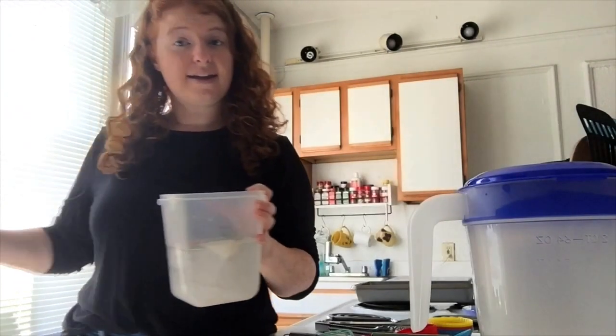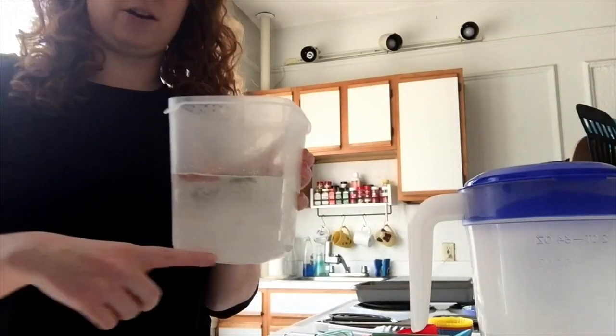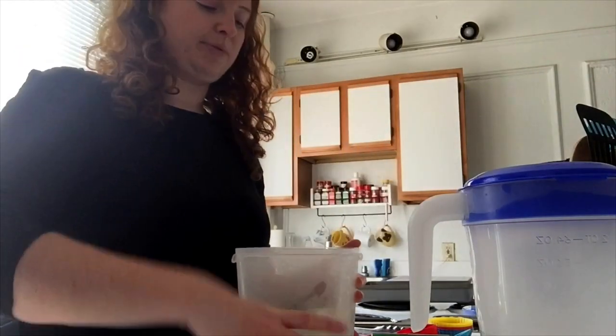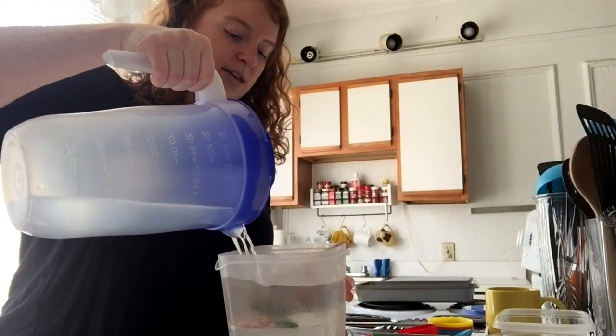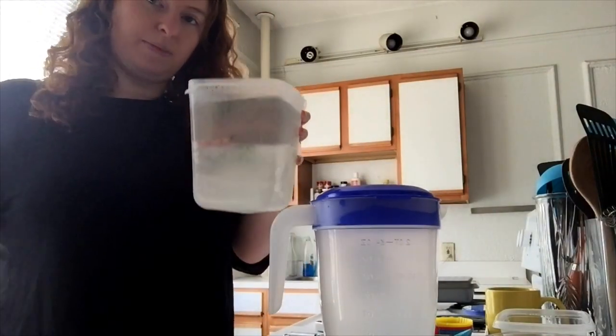Yesterday I froze some leaves and seashells in a container — I filled it up halfway and you can see they're frozen in there. Now I'm going to fill up the rest of the container with water so they'll end up right in the middle of the ice. Then I'll put it back in my freezer.